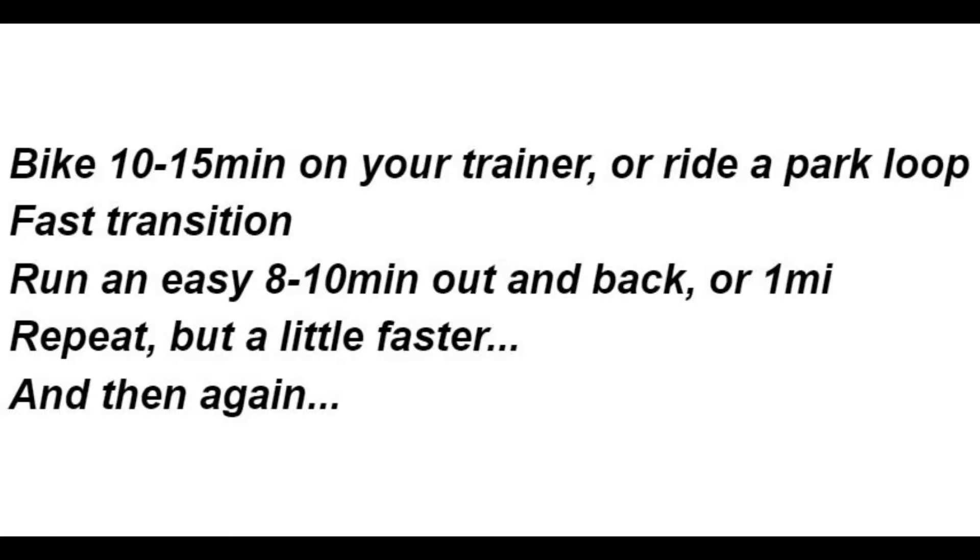Each leg is also long enough to allow you to settle in on a heart rate, power output, or rate of perceived exertion. So you have a great opportunity if you just picked up a new device to see how your efforts show up on a heart rate or power graphic and figure out how to get that information to your computer screen. Or for those of you with some experience, you can plan and control your efforts with your heart rate monitor or power meter.